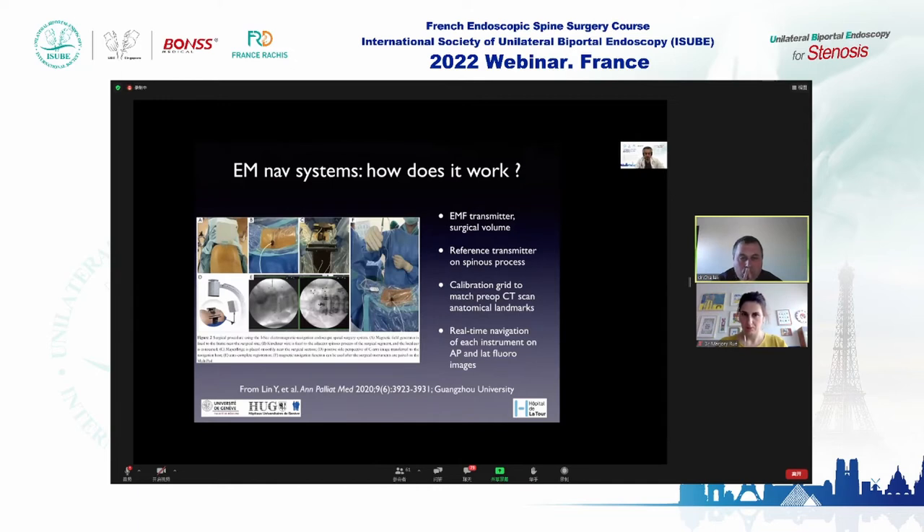First cadaver studies on the thoracic spine were published by the Sagi group in 2003 in SPINE. How does electromagnetic navigation work? There is an electromagnetic field transmitter defining the surgical volume, a reference transmitter implanted on a spinous process, and a calibration grid to match the preoperative CT scan landmarks to AP and lateral fluoroscopic images — allowing real-time navigation of each instrument.